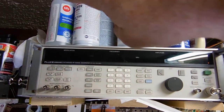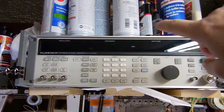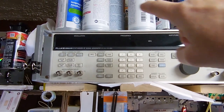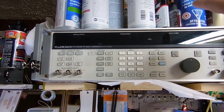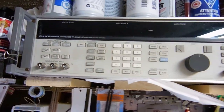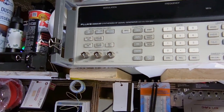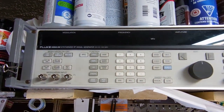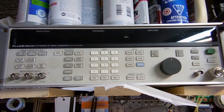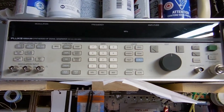Up top here I keep all my cleaning solutions, lubricants, glues, and adhesives — mostly cleaners and adhesives, and there's some alcohol up here too. It's all in easy reach — when I stand up, I can grab it. And that's all sitting on my Fluke 6080A, which is a synthesized signal generator — another piece of kit I bought on eBay and repaired. It works like a charm. I love it.